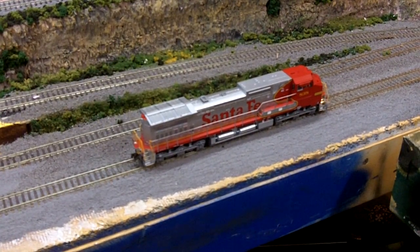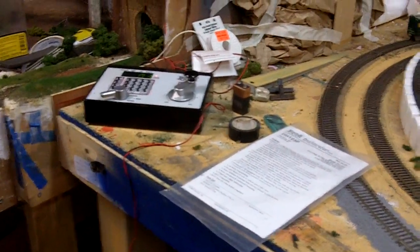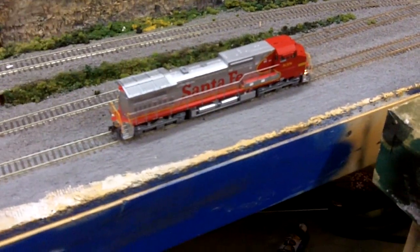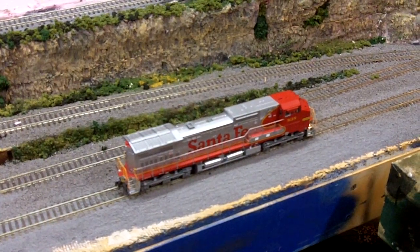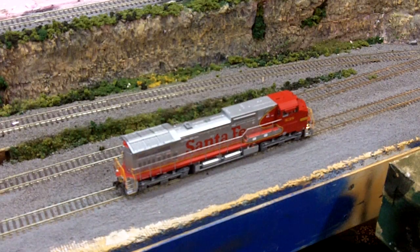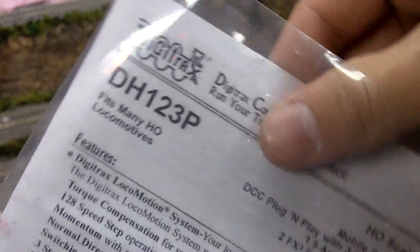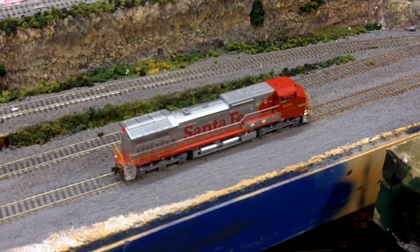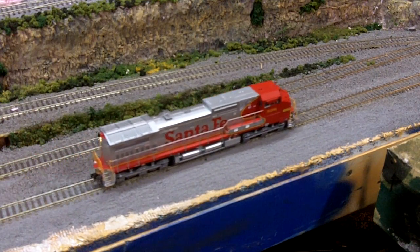Hello YouTube. This video is going to be about programming some more CVs for the model trains. What you're going to need is first a DCC system and a locomotive with a DCC decoder installed, and obviously a track. The locomotive I have here is an Atlas 840CW Santa Fe war bonnet number 838. The decoder I have in it is a DH123P, already installed, and programmed to the proper address.